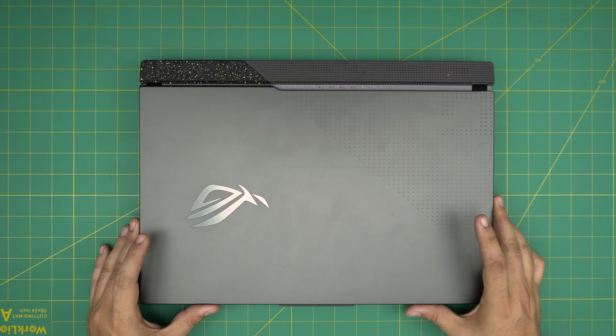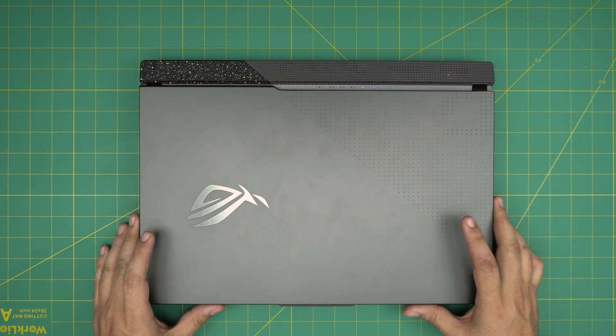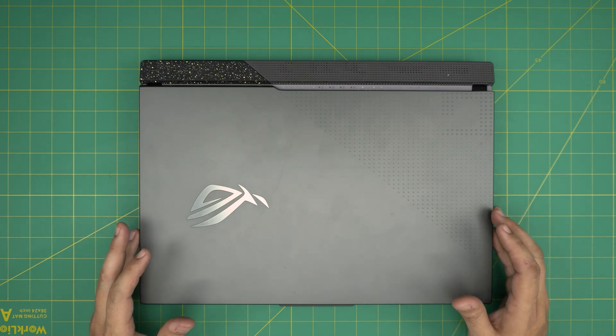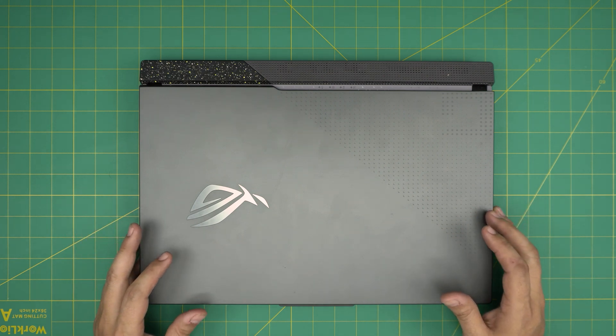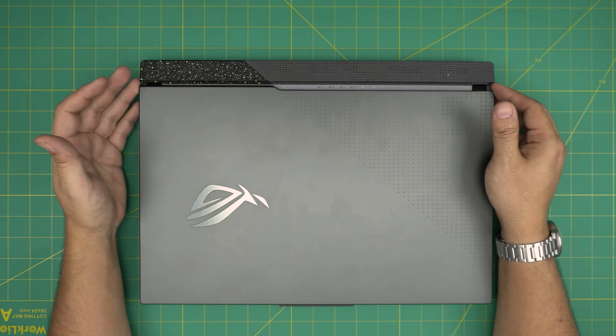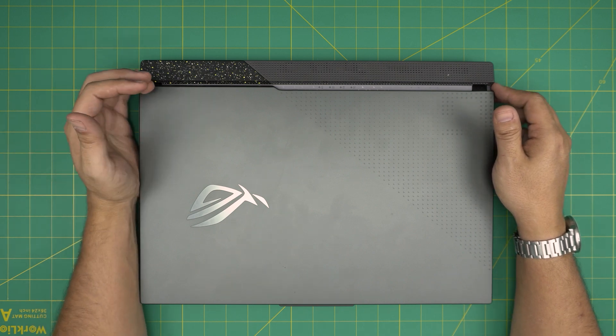Hello everyone. I'm back with another video. In today's video, we have an ASUS ROG Flow X17 2023 model. The exact model for this one is a G713PI-DS94. In this video, I'm going to go over how you can open it up and how you can upgrade the storage on here.